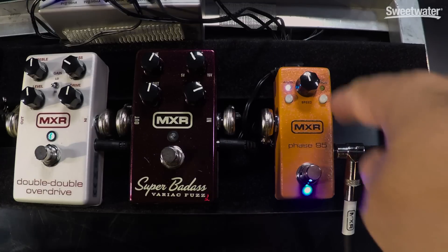What I'm going to show you now is the script button engaged, which is going to take the feedback out. It's very subtle, but it's going to be a little less washy.